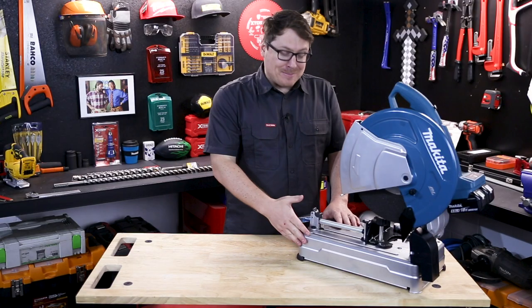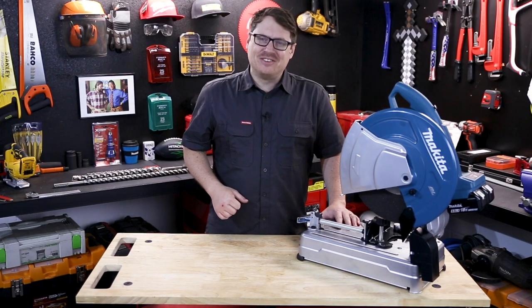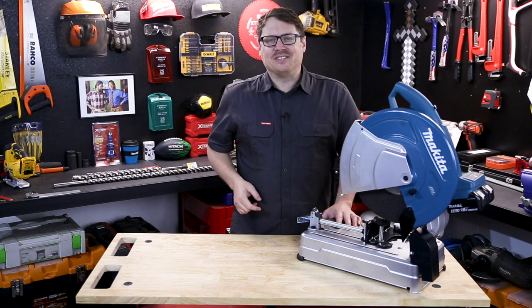If you have any questions at all about Makita's latest offering, hit me up in the comment section below, and until next time I'm Tim and you're watching Sydney Tools TV.